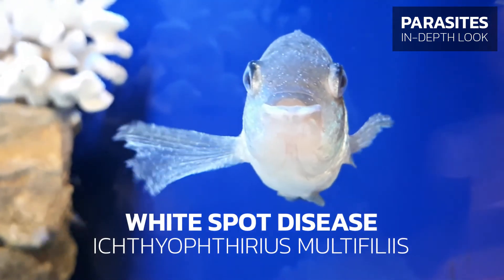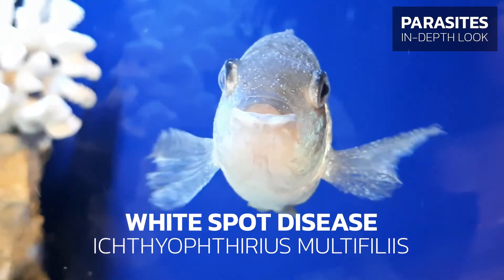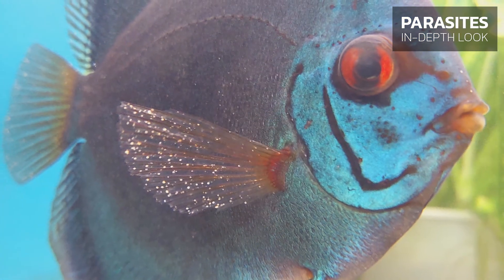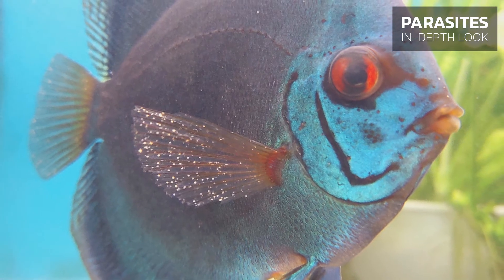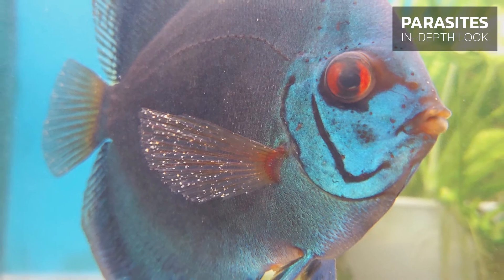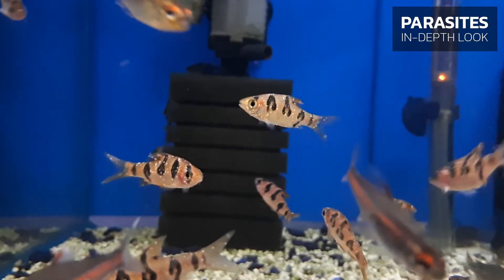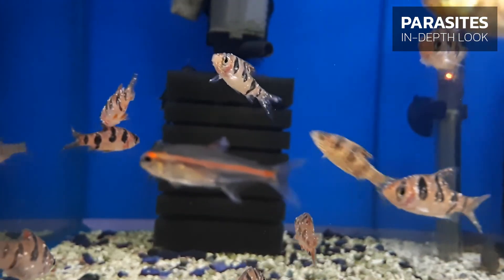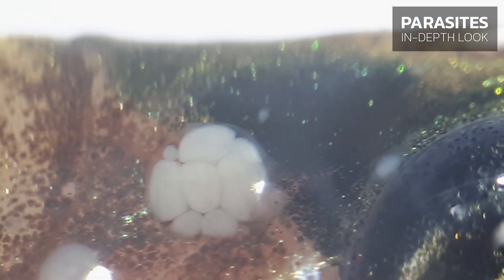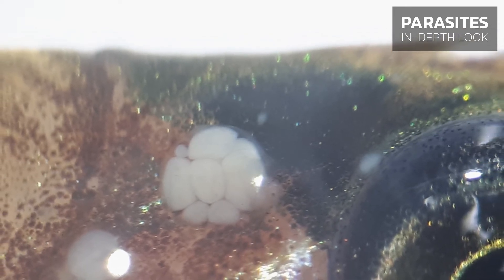White spot disease, also known as ICK, is the most common aquarium fish disease. It is highly dangerous and can occur in any aquarium, affecting aquarists from beginner to expert. The characteristic white spots are clearly visible once the parasites have had time to grow a few hundred times in volume. Unfortunately, by this stage the invisible baby parasites have had a lot of time to spread, so you should act quickly.